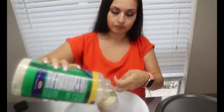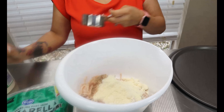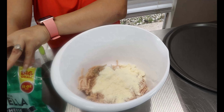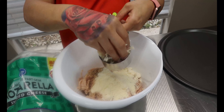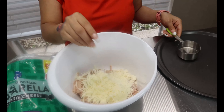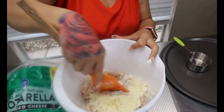Then to our ground chicken we're going to add our cheeses. Add half a cup of your grated parmesan and half a cup of your shredded mozzarella cheese. This is just going to help the ground chicken stick together. Then either use your hand or a spatula and make sure you mix everything well together.